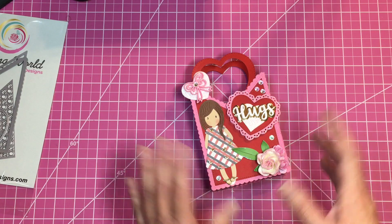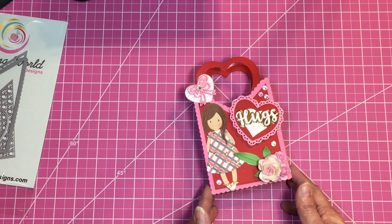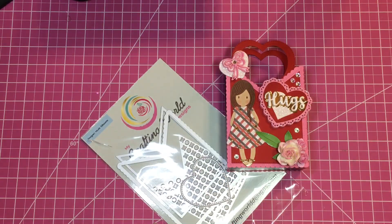I just thought it was so adorable. I wanted to come on here quickly and show you another way to use the banner die, which I absolutely love. Thanks a lot for watching, I'll talk to everyone later — y'all have a great day!